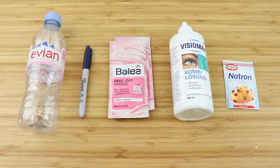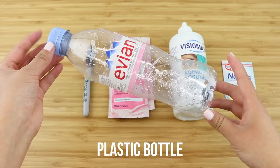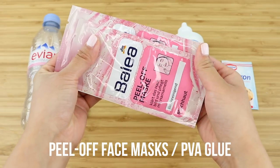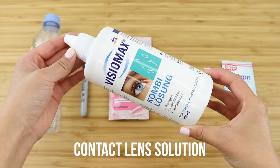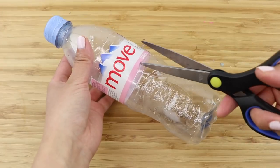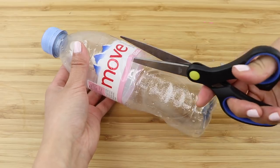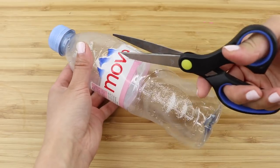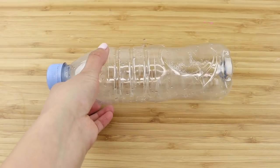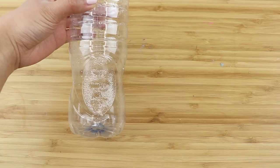To make this you'll need a small plastic bottle, a marker pen, some peel-off face masks or PVA glue, contact lens solution, and baking soda. Start by cutting off and removing the label. This method works great with any type of bottle as long as it has a fairly flat base.